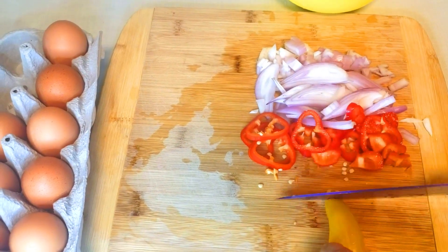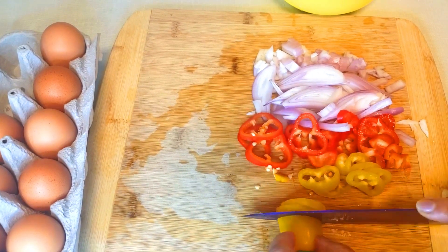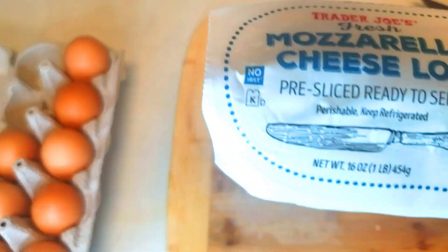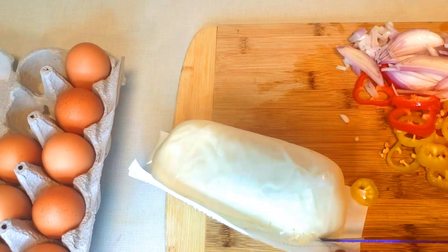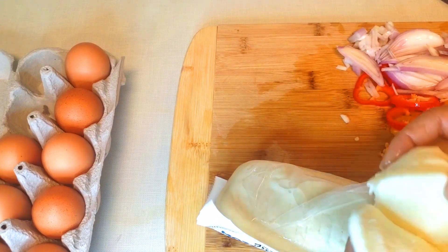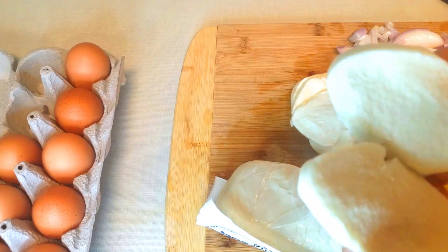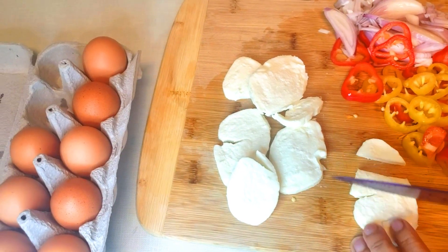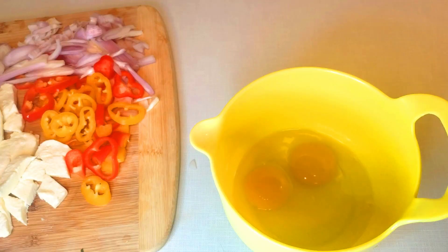After I rinse my scallion and sweet bell pepper, I will chop them in small pieces in different shapes. Once that's ready, I'll cut my mozzarella cheese. It is already sliced, but I'll cut it into small pieces.